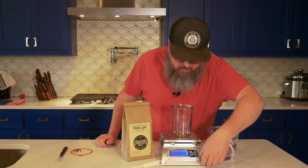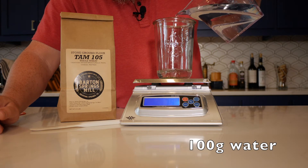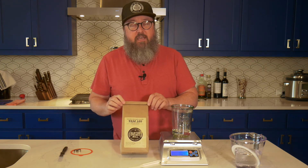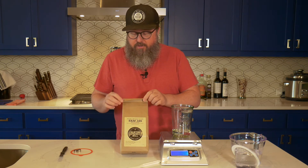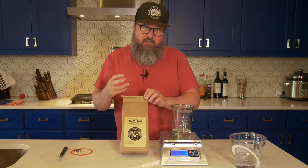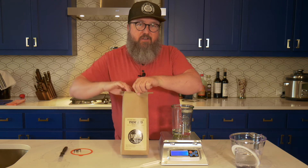We're going to start by zeroing out our scale. We're in grams and we're going to add 100 grams of water, then we're going to add our flour. This is Barton Springs Mill Tam 105 whole wheat. I strongly advocate using whole wheat to get your starter started. One of the reasons I believe this works so well is the indigenous yeast that resides on the outside of the wheat berries is still present. That's not to say it can't work with white flour, but I think this is a better, more reliable option for getting started.